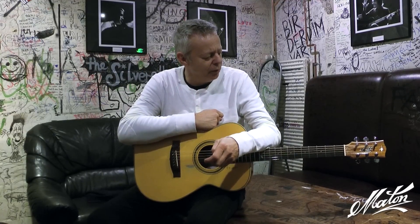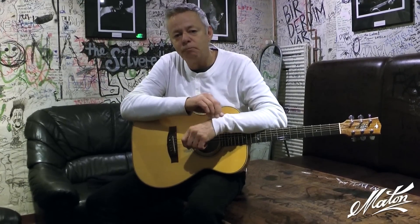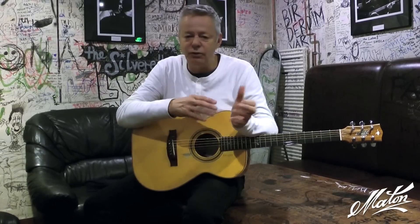A lot of people think that I have a roadie, like a guitar tech on the road. I only do that when I'm doing my band tours, which is not very often these days. So on the road I do most of my own maintenance of the guitars.